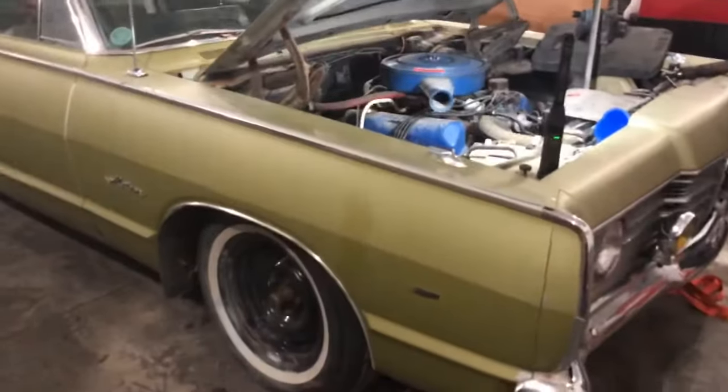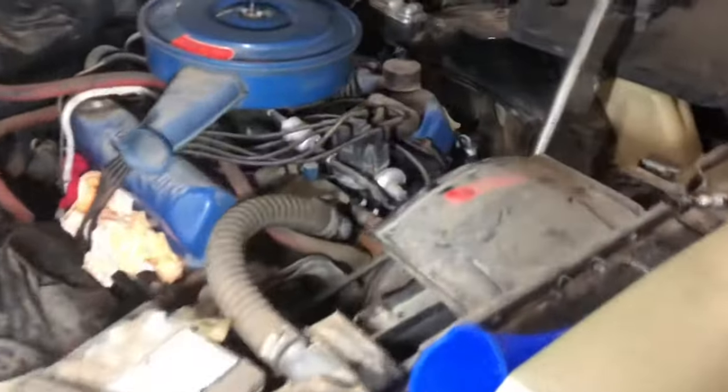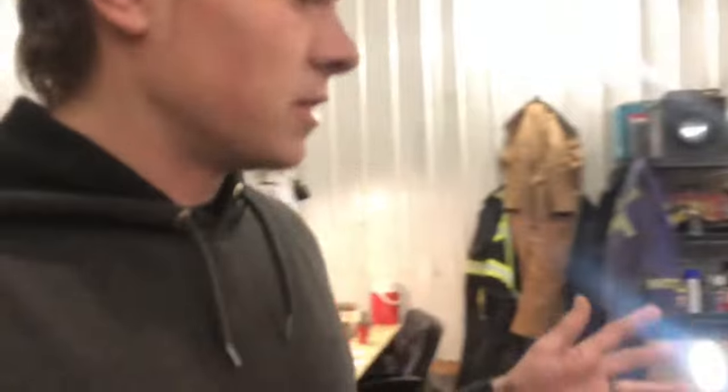I've got this old Ford Meteor wagon here and the engine's frozen up. This video is about how to free up an engine. Sometimes when an engine's been sitting for a long time, even if it's not seized, it'll dry up and the rings will freeze in the cylinder so you can't turn it over. I'm going to show you what I think is the best way to get an engine free without breaking the rings.